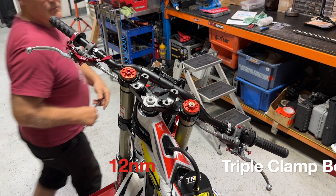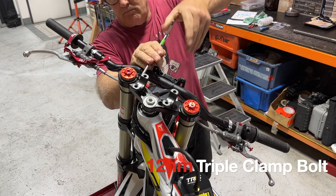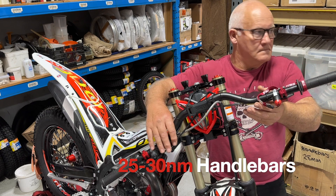Now don't forget you've got that triple clamp bolt to do up — that's imperative, you don't forget that one. So make sure you do that triple clamp up, put your handlebars back on, and then you're good to go.